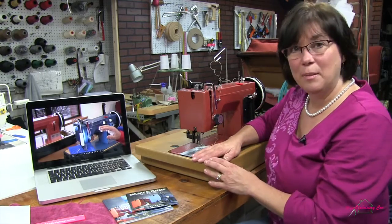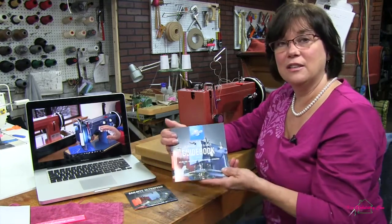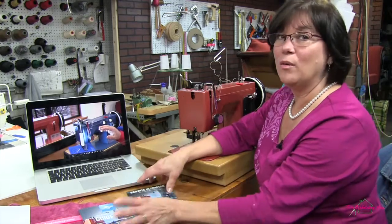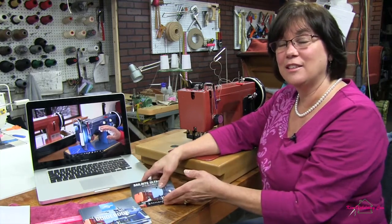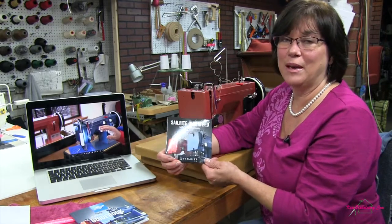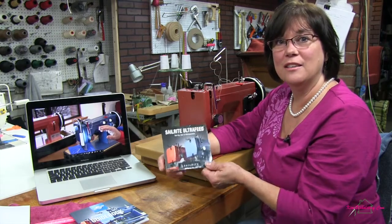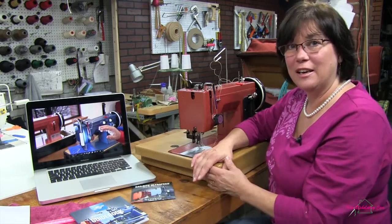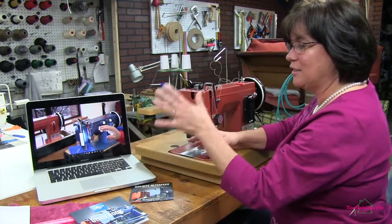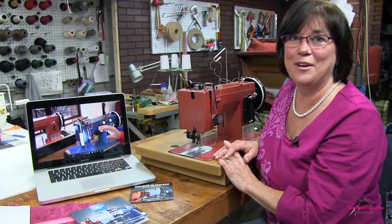When you get your machine in the mail and take it out of the box, you'll find this really great instructional guidebook that has all the written instructions you'll need for your machine. One really wonderful thing you'll get is Sailrite in the box with you — it comes with a two-hour and 45-minute instructional disc where Eric and Matt go through all the details you need to run your Sailrite machine. You can pop it into your laptop, set it up right next to you, hit play, and they'll tell you exactly what you need to do to get up and running.